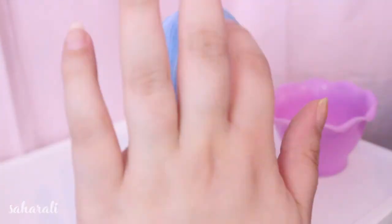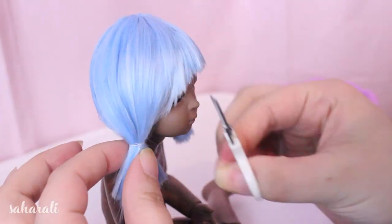Keep styling until you're happy with it. I kept coming back to the side of the fringe just because I wasn't satisfied.